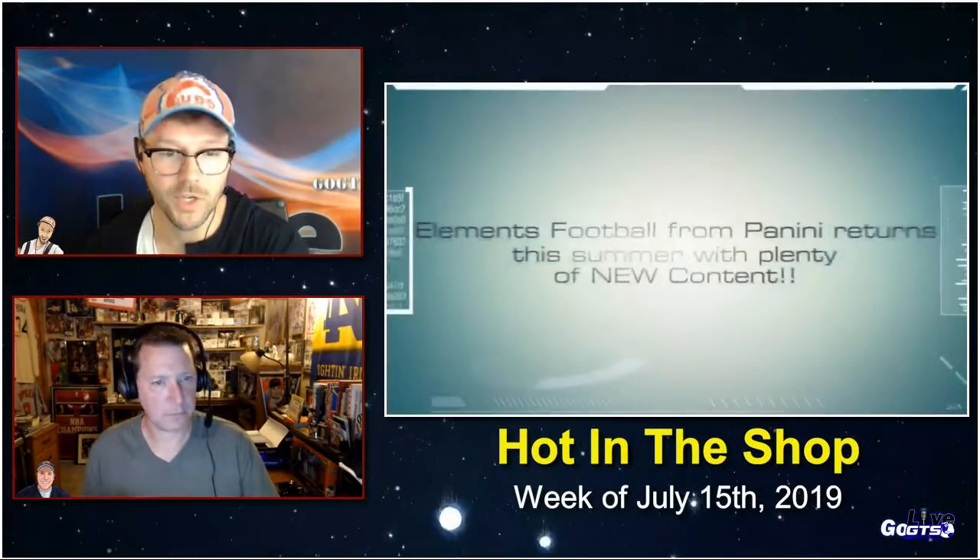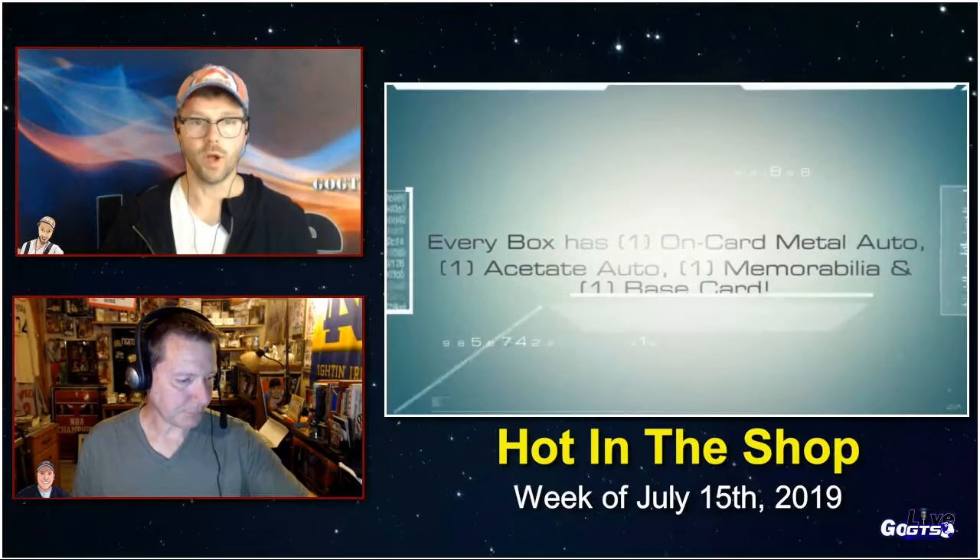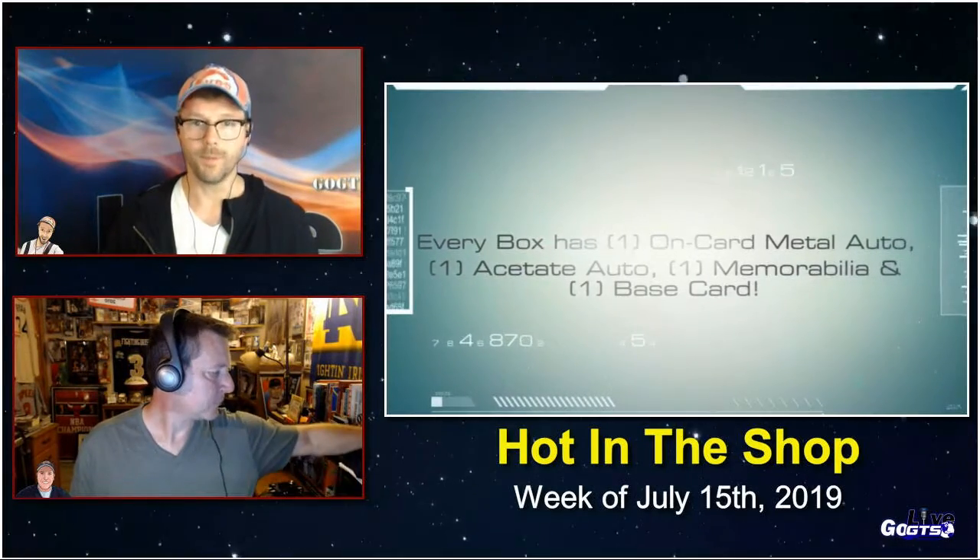We're heading to the gridiron and we are bringing the elements with us. 2019 Panini Elements NFL football cards merges various types of metal and various design elements together with more vibrant designs, more metal cards, and more on-card autographs than last year's debut of this brand. There's going to be one acetate autograph, one memorabilia card, one metal base card, and one metal autograph signed on-card in every box.